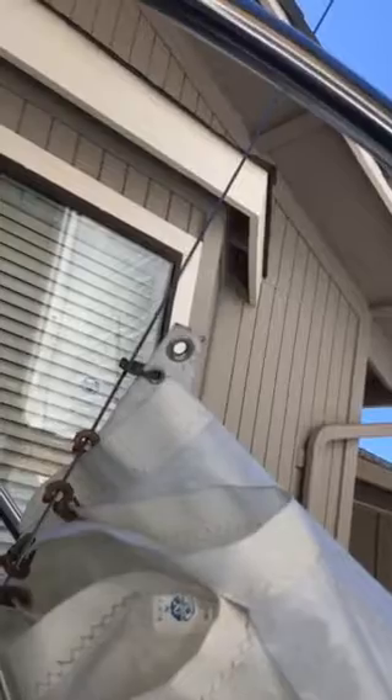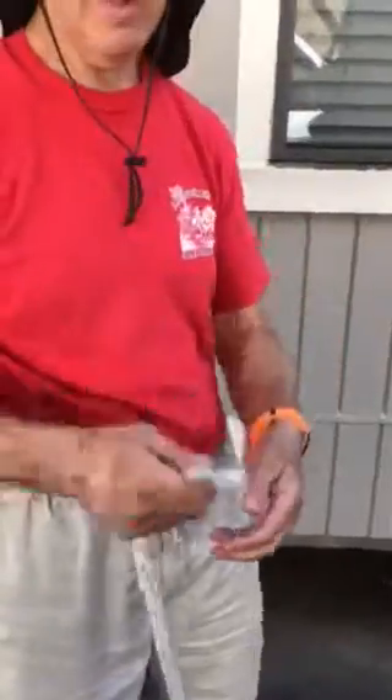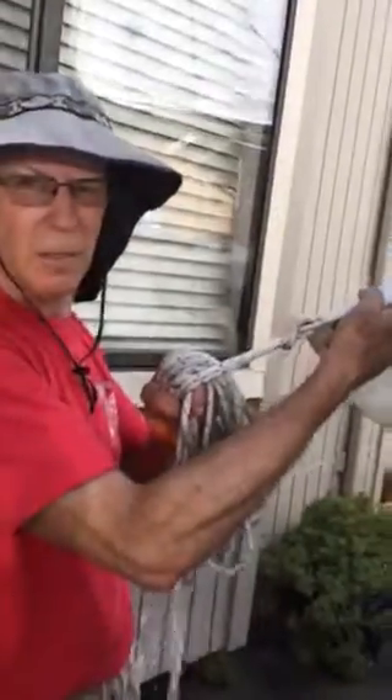Then we take the jib sheets and put the jib sheets on. I like to run one continuous line, so put the two ends together at the bottom and work your way up. I cheat a little bit and put a piece of tape to show where the center is. Just run that right through the cringle on the clew of the sail and go through — and tight. And that's it.